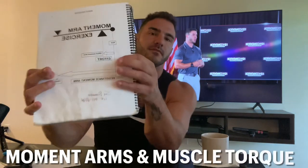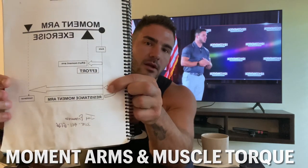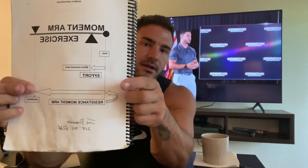The longer the distance between the resistance and the axis of rotation — your joint — the more resistance is going to be placed on the joint or the working muscle. So the longer this moment arm is, the more resistance. The best example: if this remote was a dumbbell, it's much heavier when I hold it out here. This is the axis of rotation.